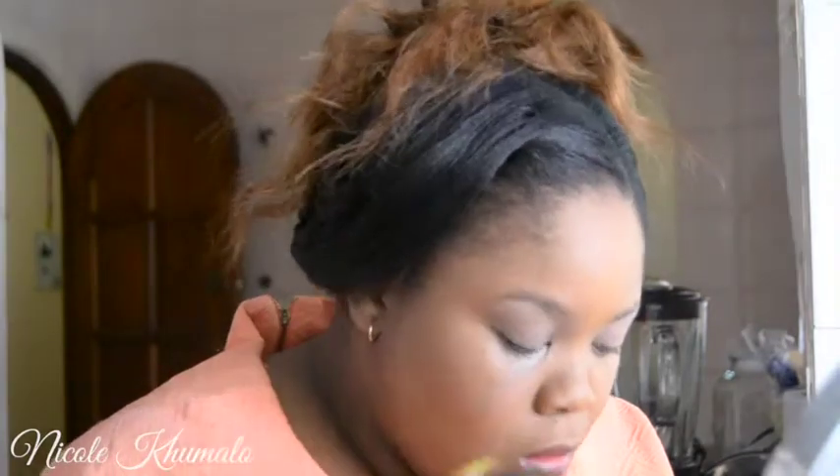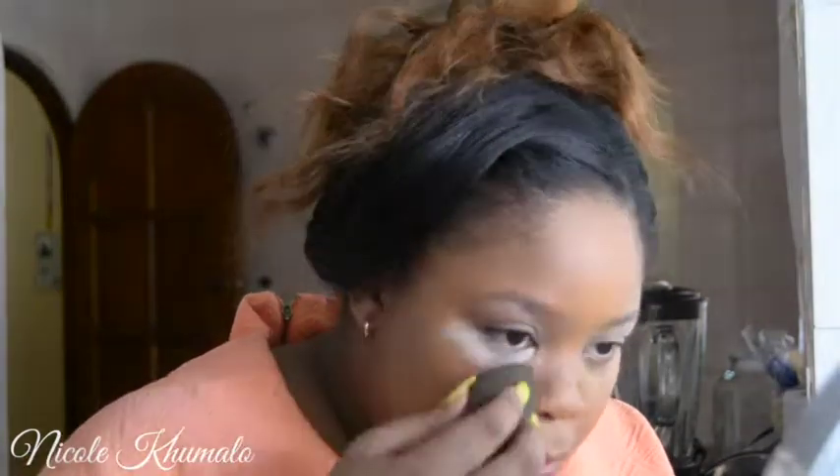Now I'm going to take this Yardly Absolute Transparent Powder and use it to set my concealer. I'm applying it with my beauty blender — baking my concealer to ensure that it doesn't crease so that it stays flawless and on the entire day.